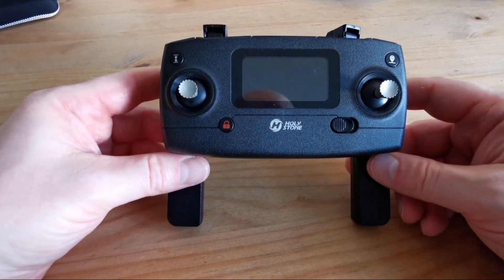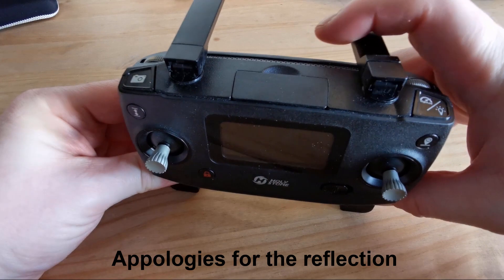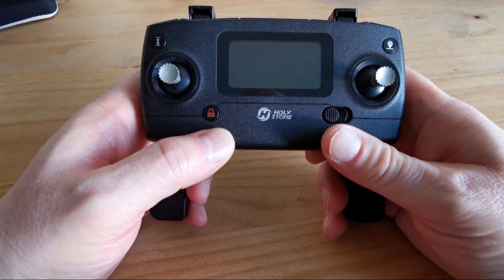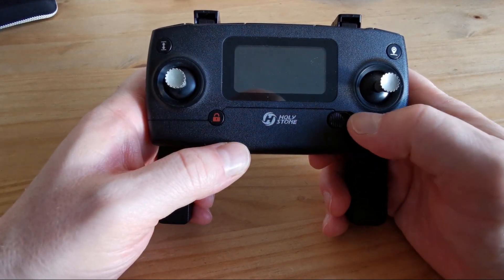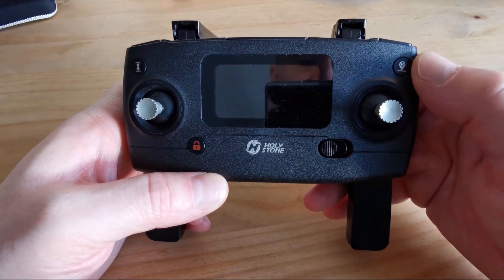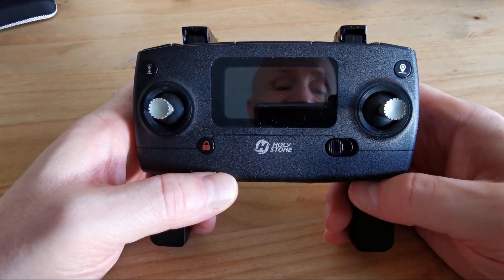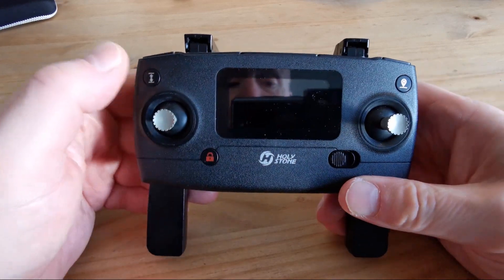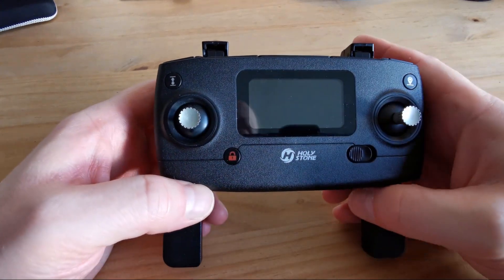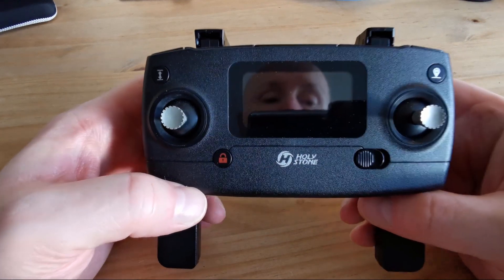This is my controller for my drone, the Holystone 720E. On the top we have transmitters — you face those towards the direction of the drone to get a better signal. We have the lock button, the power button that you slide on and off, the return to home button which brings it back if you're low on battery or signal, and the takeoff and land button. The LCD screen shows signal strength, battery levels, distance, and height.